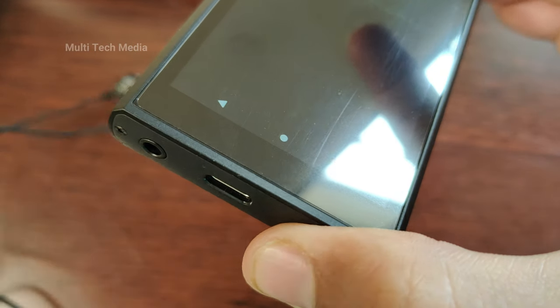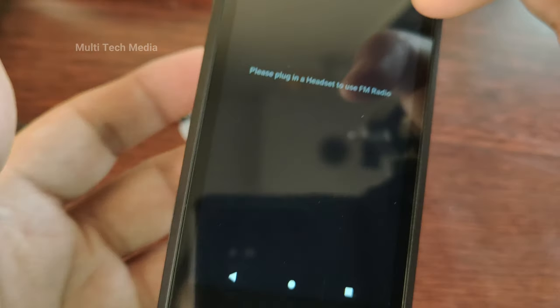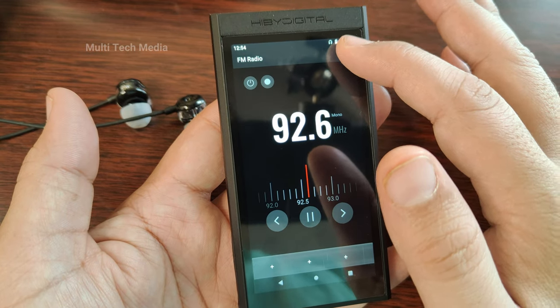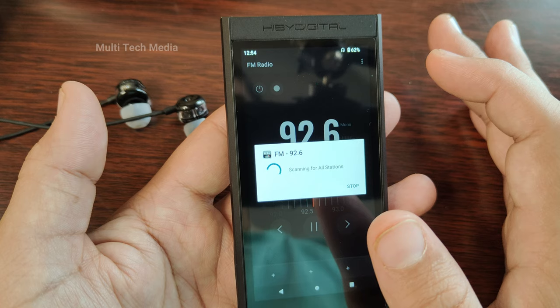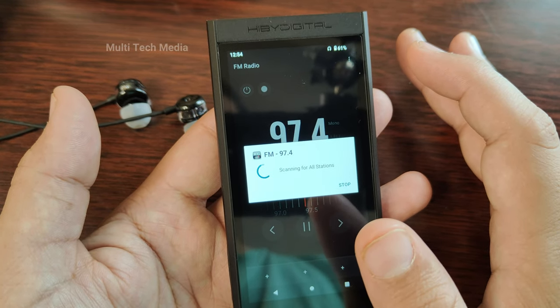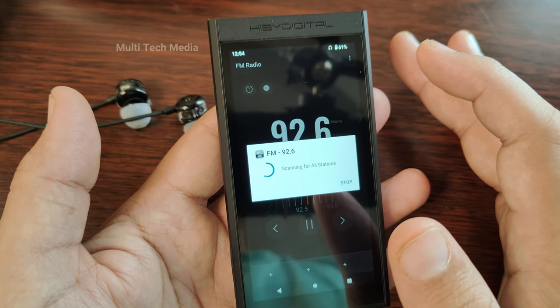The device can connect to other devices and stream music wirelessly with high quality and stability. It also has an FM radio function that lets you tune in to your favourite radio stations for music and news, with a built-in antenna to receive FM signals. You can save your favourite stations and access them easily.